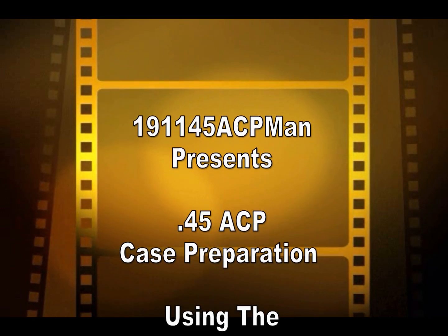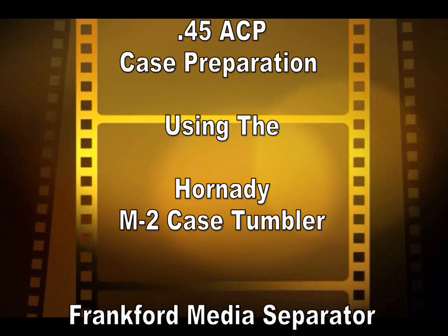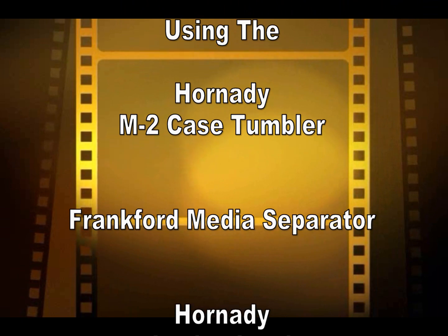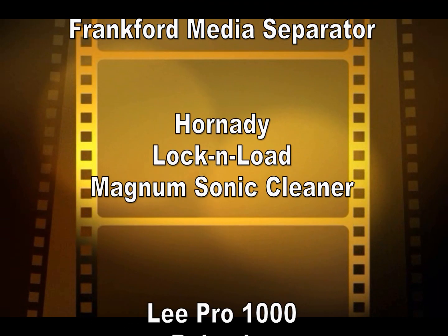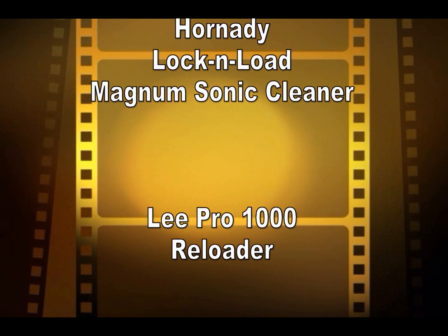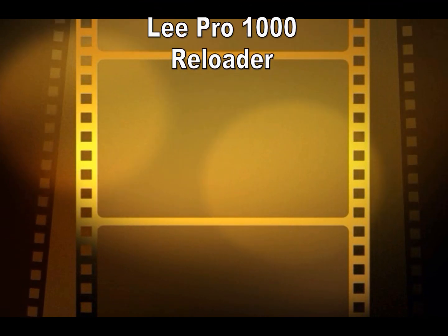This video covers case preparation for the .45 ACP case and most other handgun shell cases using the Hornady M2 case tumbler, Frankfurt media separator, Hornady Lock and Load Magnum sonic cleaner, and the Lee Pro 1000 reloader.